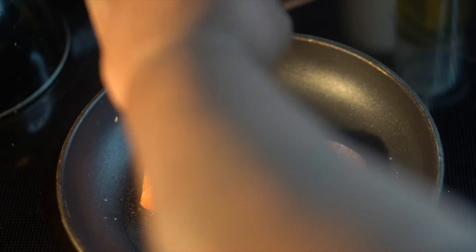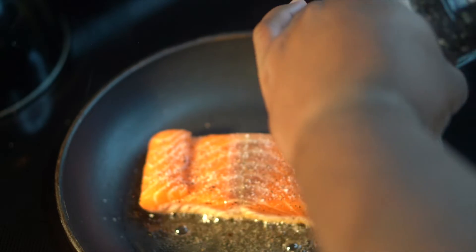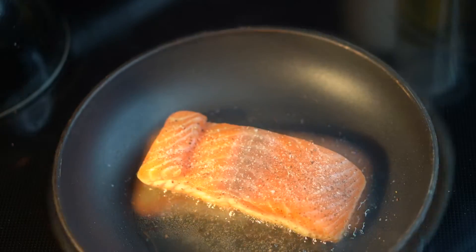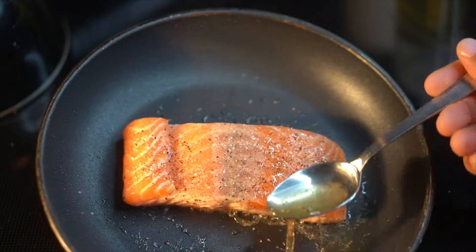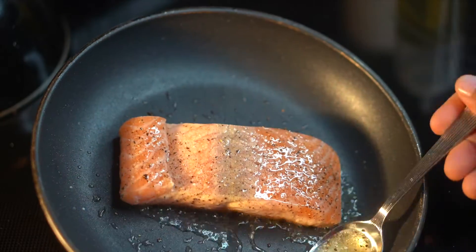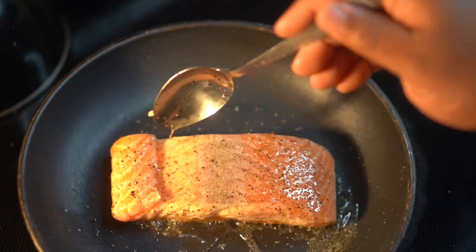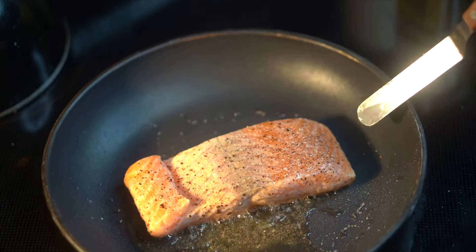Begin to let this thing cook — I cook it about 80% of the way on the presentation side. As it's cooking on that side, I'm spooning the hot oil on the back just to begin to cook the back side. But I go the majority of the way on the presentation side because I like to get a good hard sear on there.